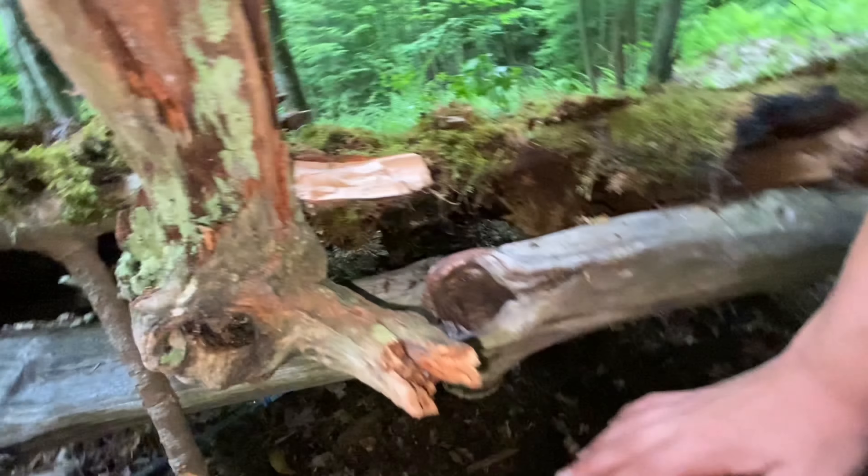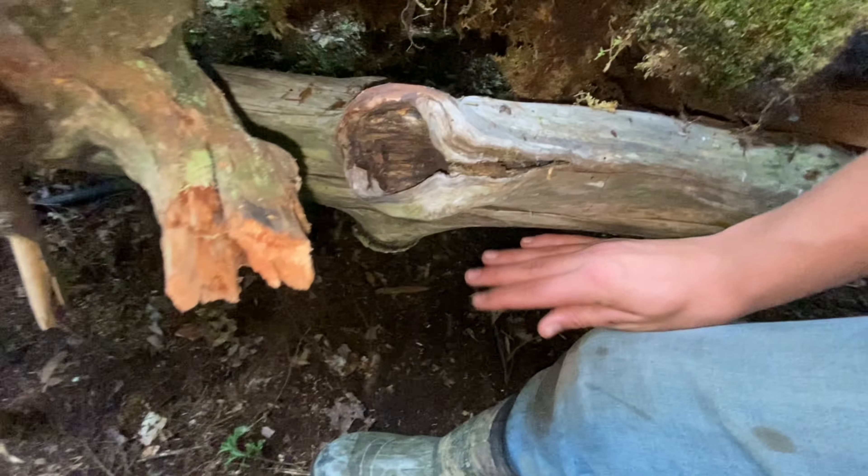Jacob's got a decent thing going, but it's real low — like knee height. Mine, at least, is hip height.